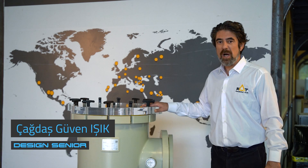Hi, welcome to MAD. On this video I will explain you about our basket strainer filters.